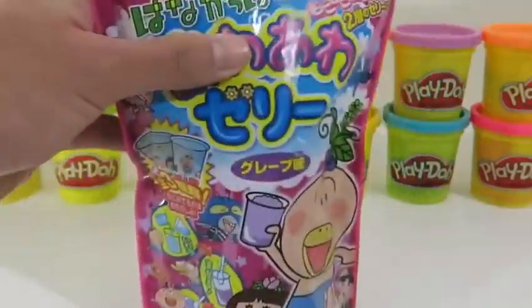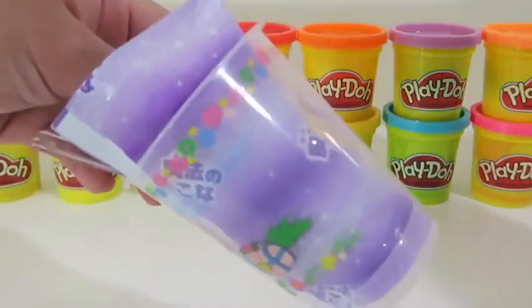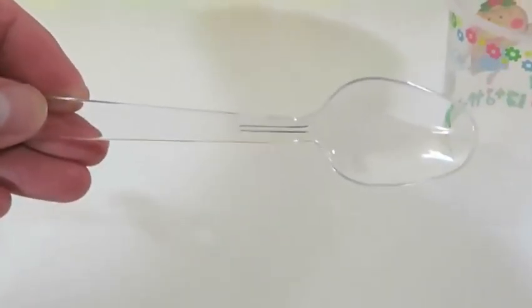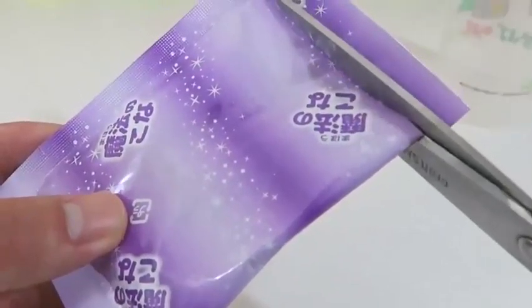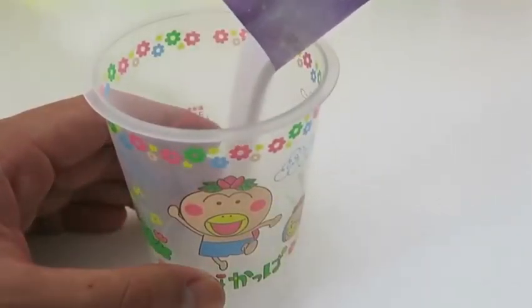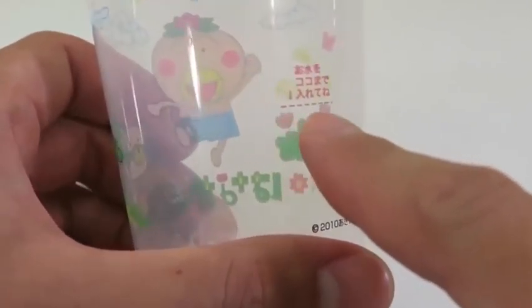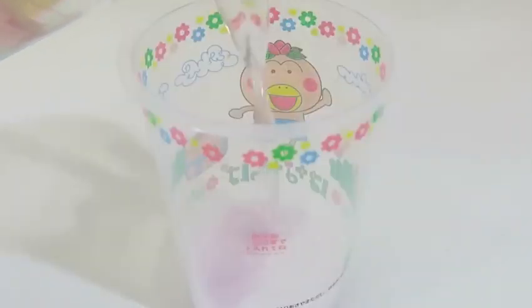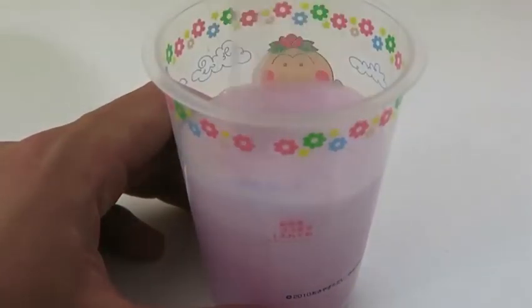Let's open it up! Here's the grape flavor mix, a spoon, and this cute little cup. I like that treasure chest! If you're worried that this set will be complicated, don't be, because it's really simple. First you open up your grape mix and pour it into the cup, and if you look at the cup right here there's a line that indicates how much water you should pour in. So I'll pour in the water and use your spoon to stir for about 30 seconds — pretty simple, right?